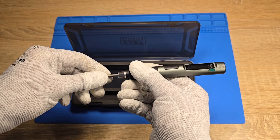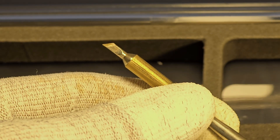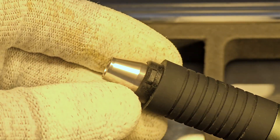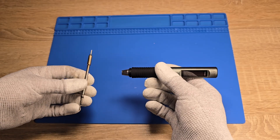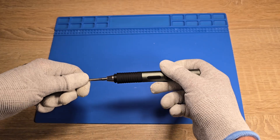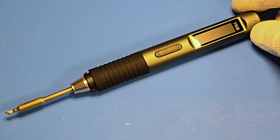It is very easy to replace the tip. You just have to pull it out and push it back in.